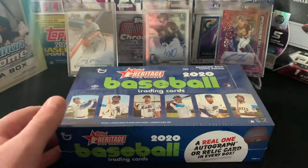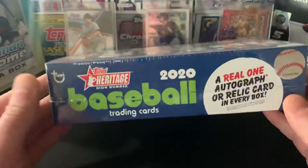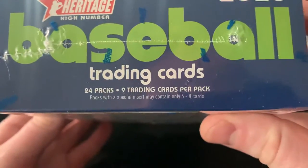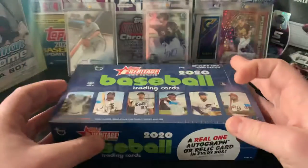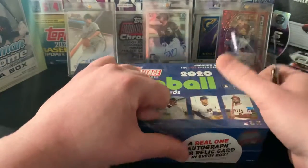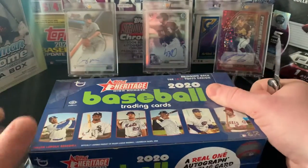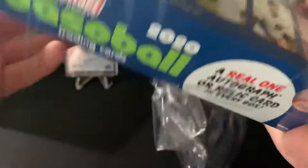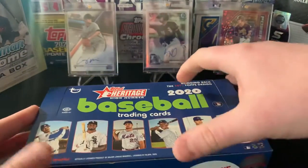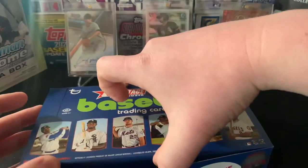This is the Heritage High Numbers hobby box. We are going to have 24 packs, 9 cards per pack, and I'm excited to get into it. Definitely pumped for all the new baseball releases. Series 1 for 2021 is coming soon, and just going to be a flurry of other ones on their way. It's crazy to think that the baseball season is so close already.